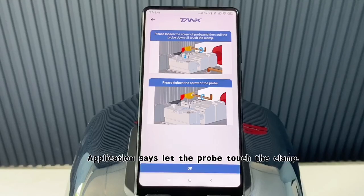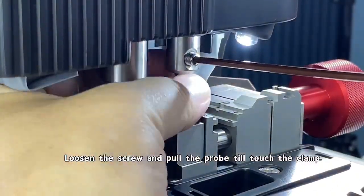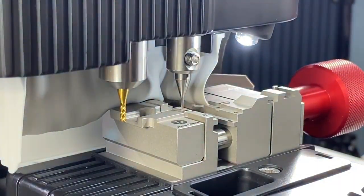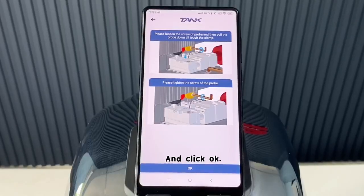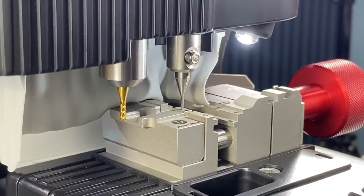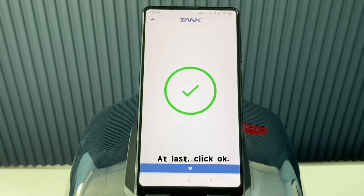The application says to let the probe touch the clamp. Loosen the screw and pull the probe until it touches the clamp, then click OK. At last, click OK again.